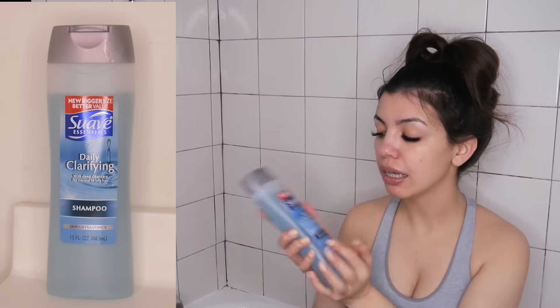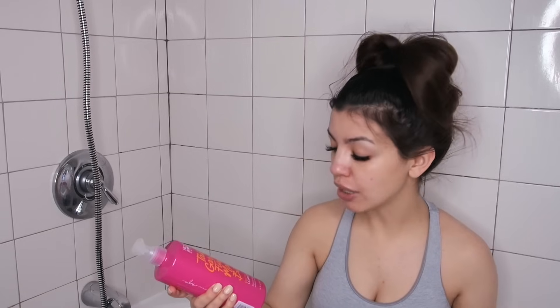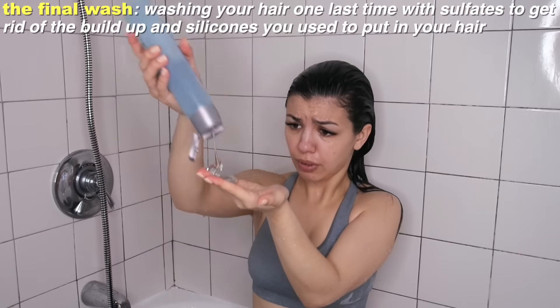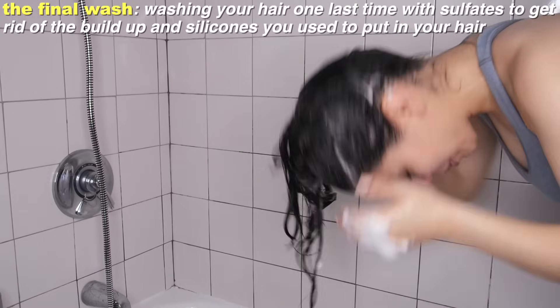Let's get into the video! We are about to do the quote-unquote final wash. I'm going to be using the daily clarifying shampoo by Suave, and also the Not Your Mother's Natural Curl Defining Conditioner. It smells really good!